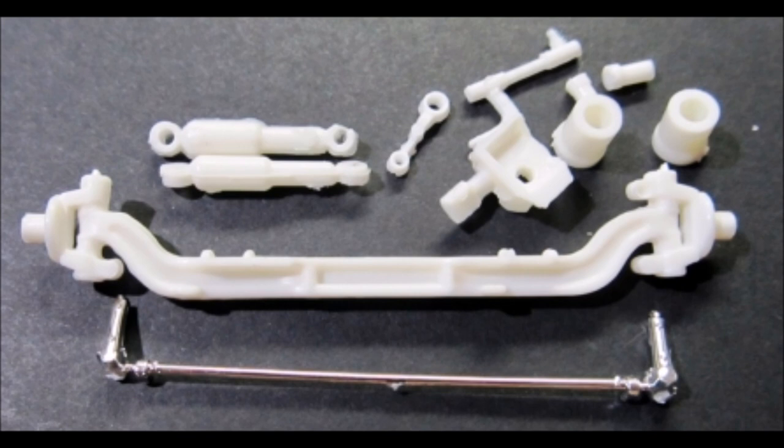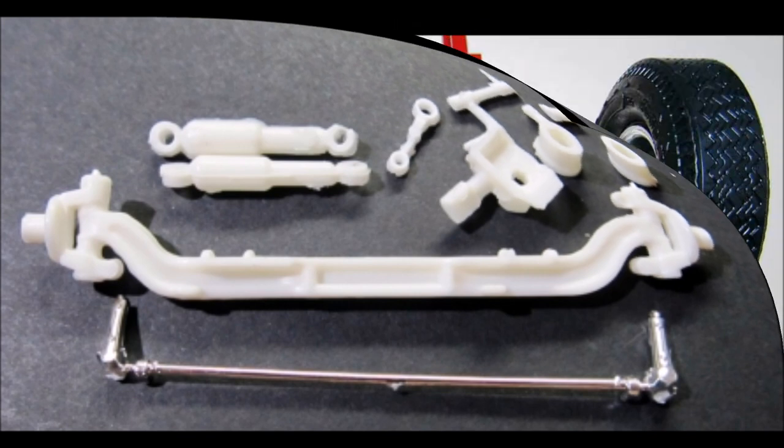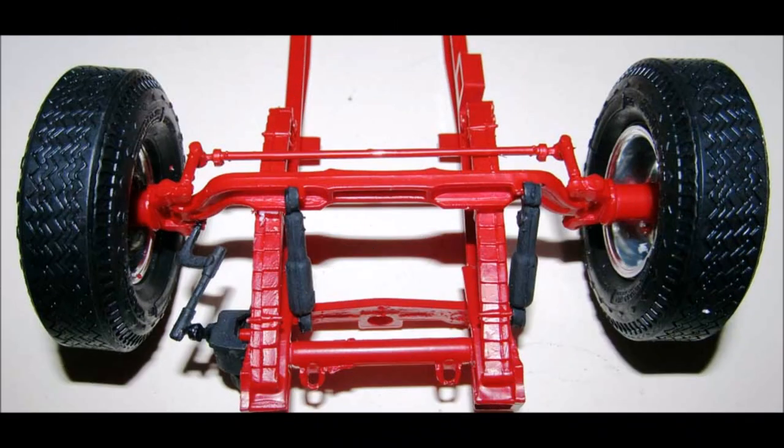Paint the shocks flat black; the steering box, pitman arm, and idler arm are flat black too. Install the axle onto the springs and add the shocks. Install the steering box and add the pitman arm with the idler arm connected to it and the axle. Then add the front tires.